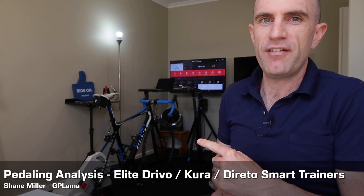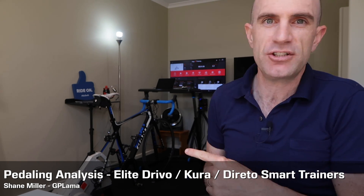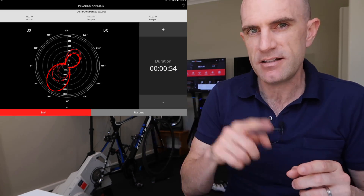My indoor session today was on the Elite Drivo, one of the top of the range direct drive smart trainers to choose from in the market today. Known for its killer power accuracy, pretty low noise, and a pretty good ride feel as well. So what I was looking at today after my session was the pedal stroke analysis, or the pedaling analysis they call it. Now this is the peanut. A lot of trainer companies are adding this as a value add to their existing trainers. Or if you've got a power meter, a lot of power meter companies are coming out with these pedaling metrics — Garmin being one of them, Rotor also have it, PowerTap have it, like they're all doing it. So what is it all about on the Elite side of things? Let's have a dive into it today.